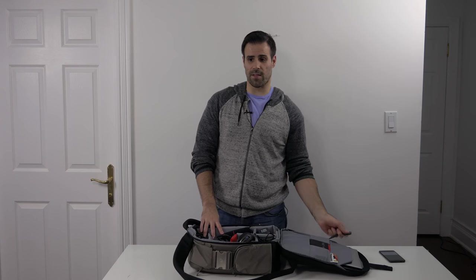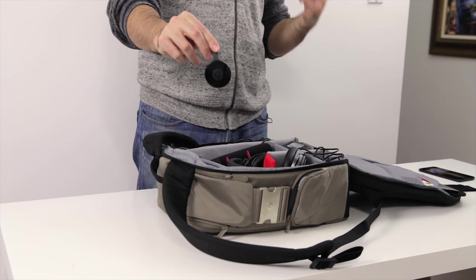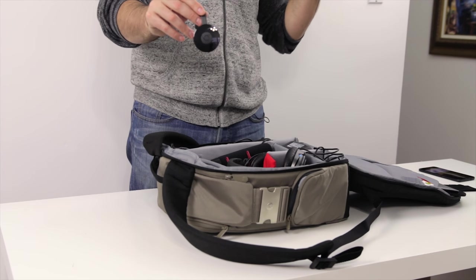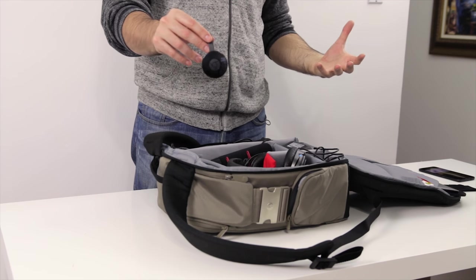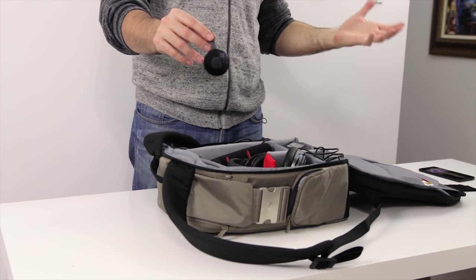Next up is a Chromecast — the newest one from Google. This is a must-have item on any vacation, because you can simply plug it into the back of a TV into the HDMI port and stream Netflix, stream stuff from your laptop, or even from your phone.